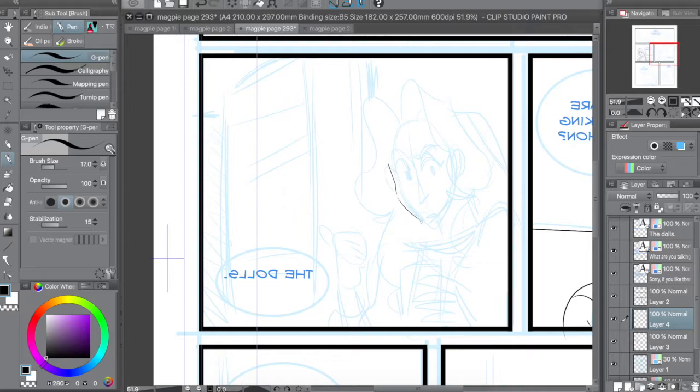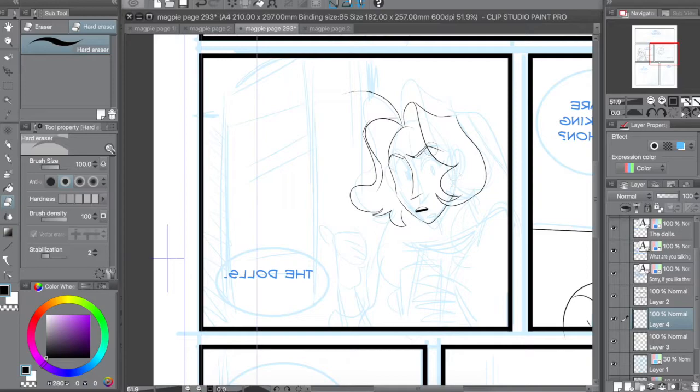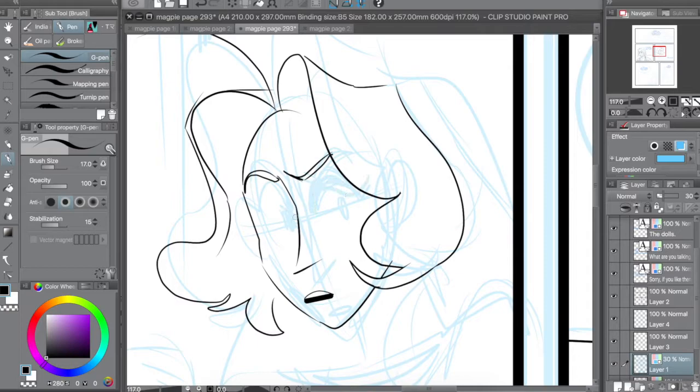So I draw horror comics. There's a lot of horrible stuff I need to draw, from monsters to blood and guts and creepy atmosphere — all that good stuff. And horror, from what I've learned, is a very fine line. Something can either be really creepy or it can come off as funny. So it's really important to walk the line of uncanny.